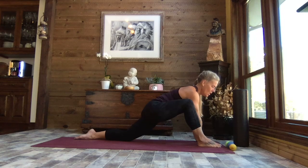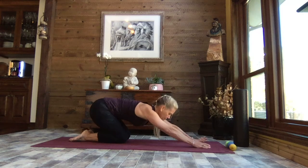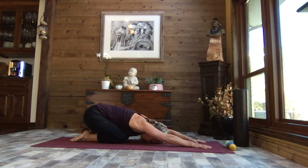Release it back. Bring one hand on either side of your foot, step that right foot back to a kneeling position, and come back to child's pose — big toes touching. Do we need that pillow, or can we release it down? Find your breath. Take a few good breaths here.